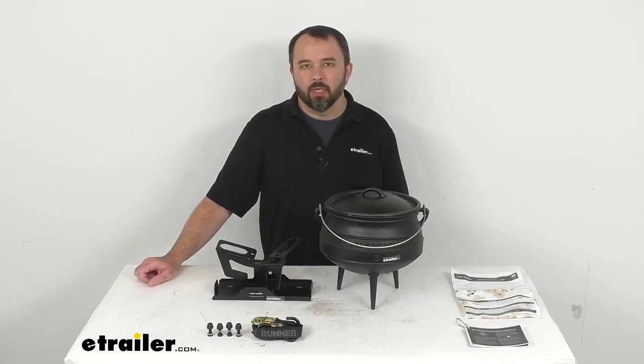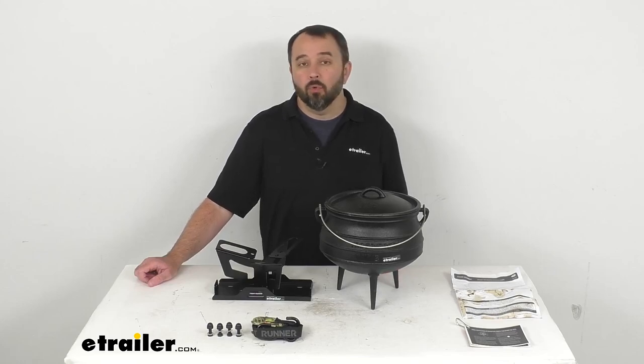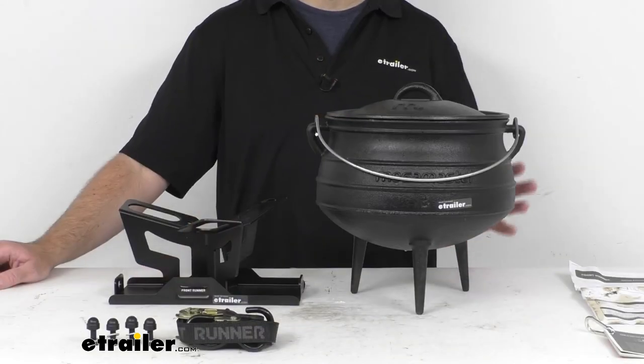Hi everybody, Andy here with eTrailer.com. Let's take a look at this potjie pot and carrier for your Front Runner platform racks.